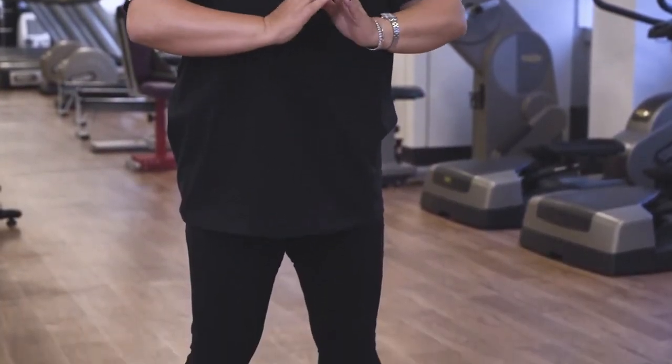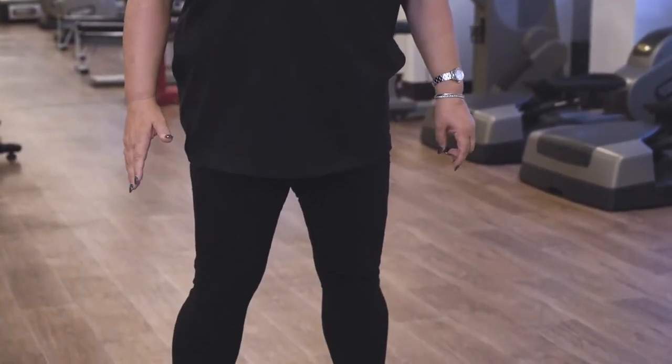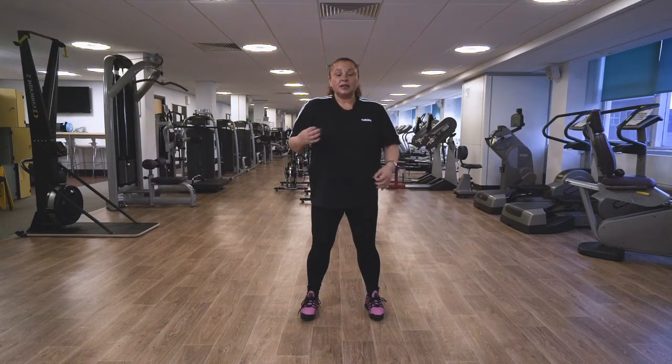Just bring your arms down by your side, back to the centre position. Remember, you can do between 10 and 15 repetitions, less if you need to. Any problem with the leg movement, stay with the hand movement.